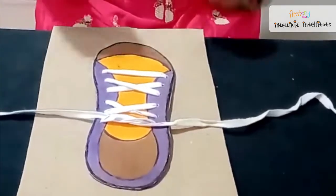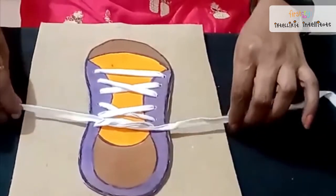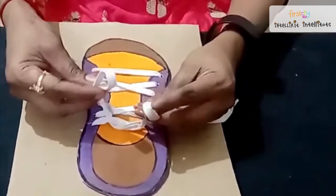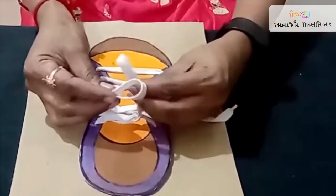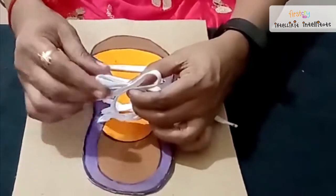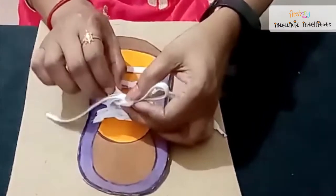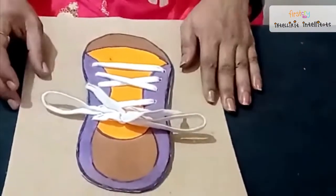Now, the second step is I am going to make bunny ears. Take this lace from both the sides and make it as a loop. It looks like bunny ears, no children? Now, just cross it like this. After crossing it, take one loop and put it inside and pull it together. Finished. Isn't it easy, children?